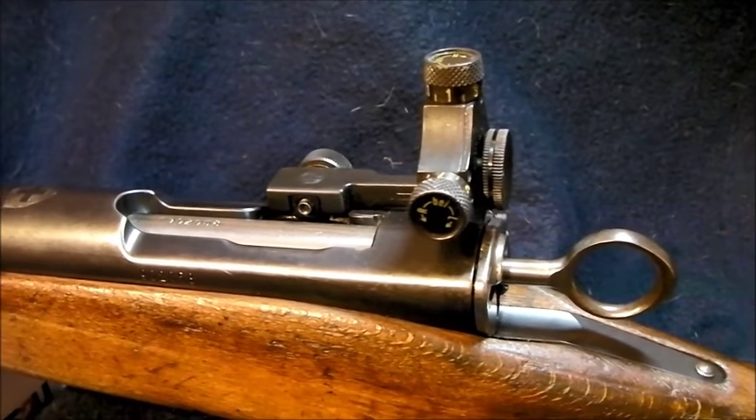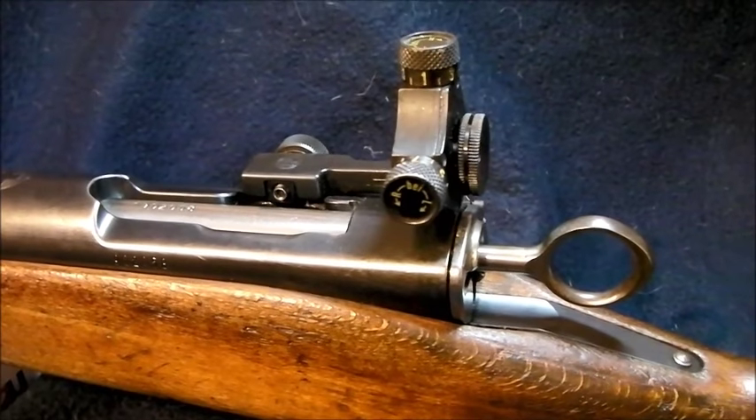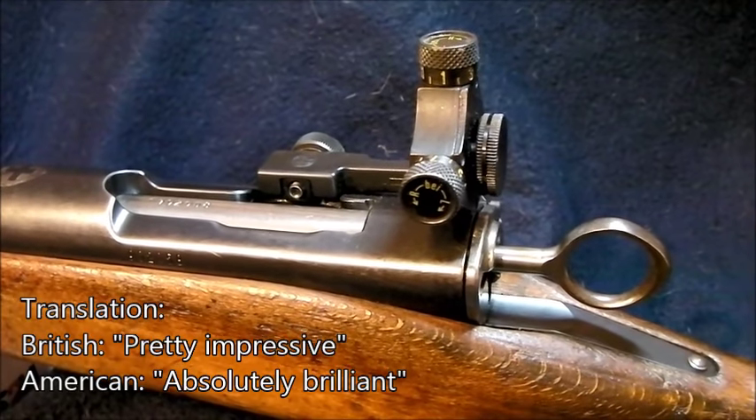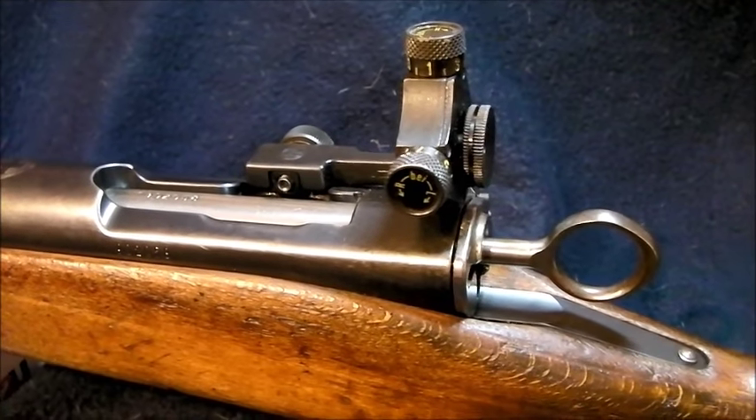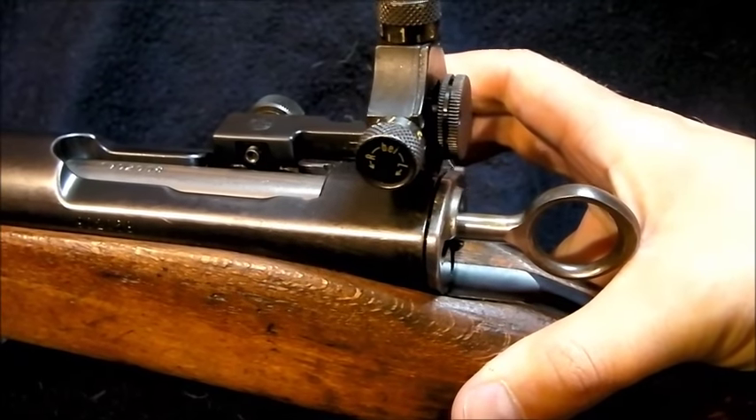Hello and welcome to a very short technical video on Bloke on the Range. This video is in response to one of Alex's run and guns on TFB TV. He did a pretty impressive run with the rifle but then claimed that they had no positive extraction. Unfortunately, that is not the case.